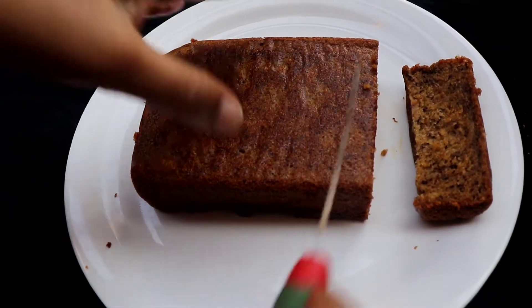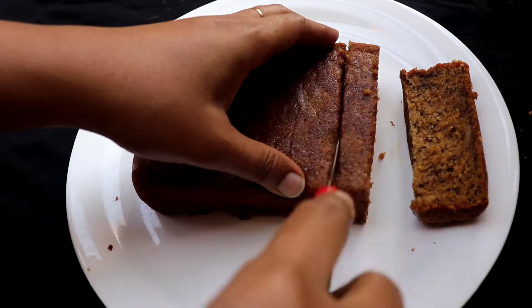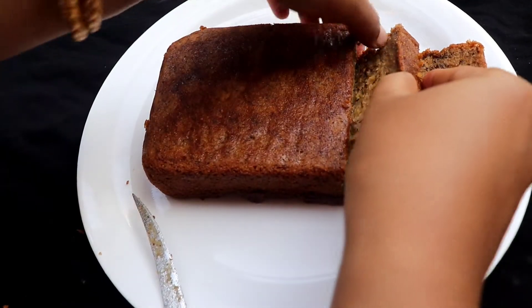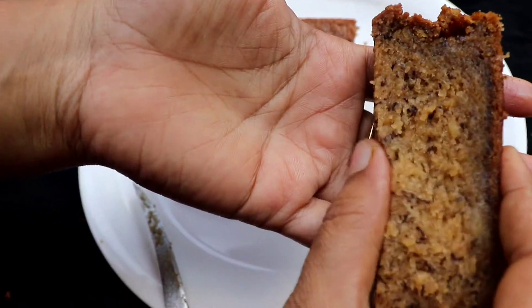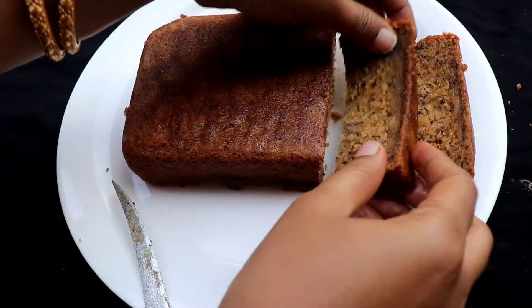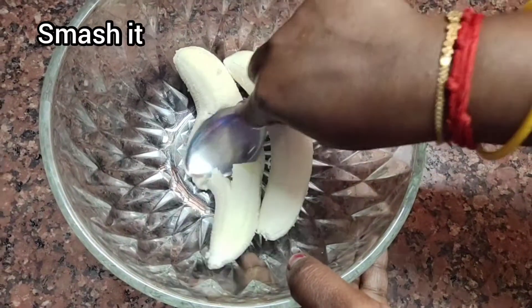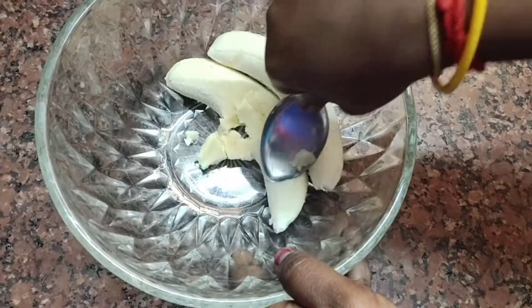Let's see how we make a banana cake. Let's mix it well and put it in the batter. You can find it very well.